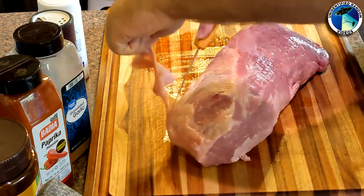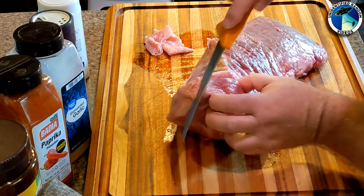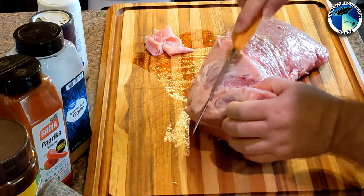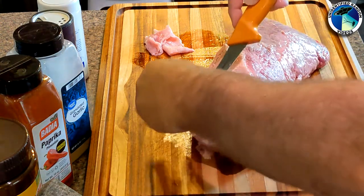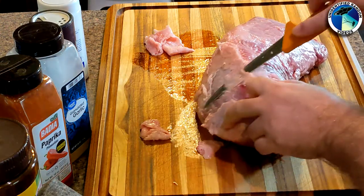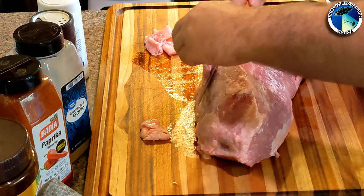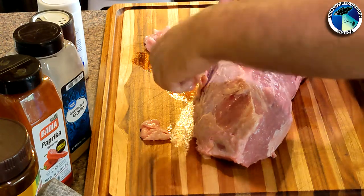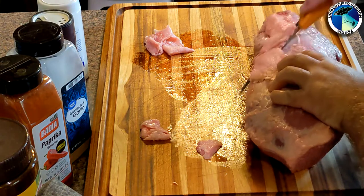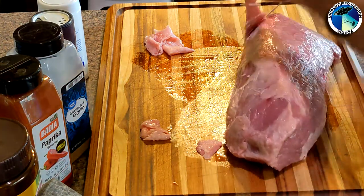In this case I'm using eye of round I picked up at Sam's — it was about $3.48 a pound untrimmed. I had to ask for it from the butcher in the back. It's still going to be vacuum sealed. If it's on the styrofoam in wrapped plastic, it's already been trimmed and you're probably going to pay more for it because of the butcher's labor. So if you can get the untrimmed, you could save a few bucks.